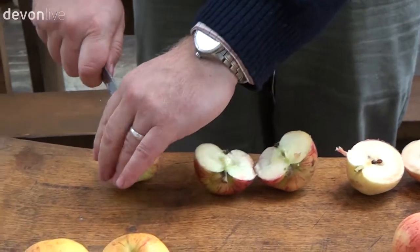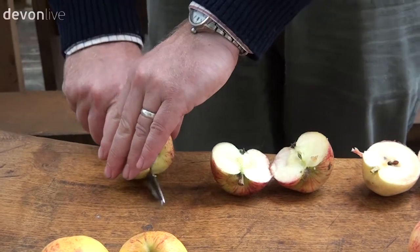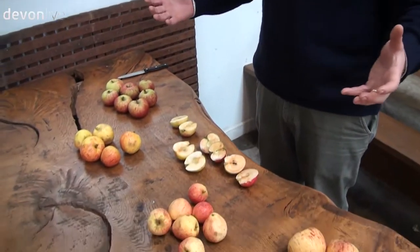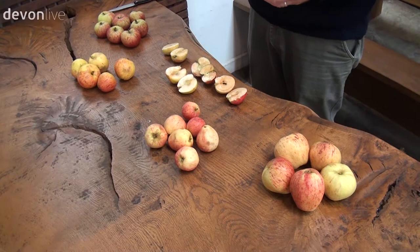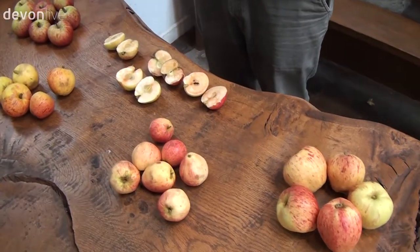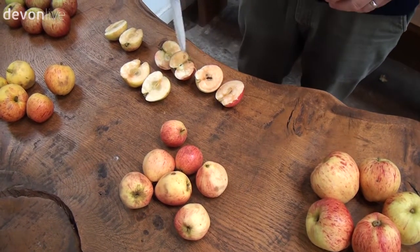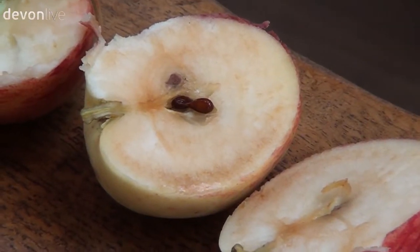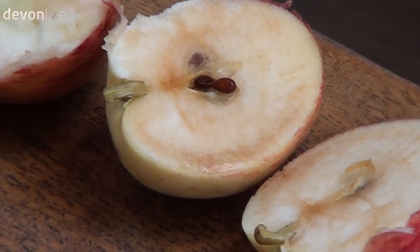I've got an example of the apples that we're pressing at the moment. These are all local cider varieties and the important thing about them is that they're offering something in the juice that you wouldn't find from an ordinary apple that you might buy from the grocery shop. I cut these apples in half a few minutes ago and you can see it's already going orange — that's oxidization of the tannin.